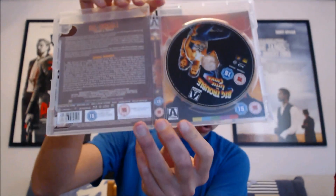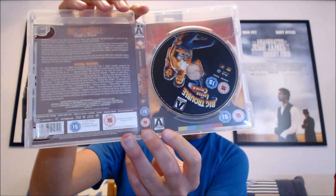The next one is also an Arrow Video release in a transparent clear case — Big Trouble in Little China. This one doesn't go quite as well with the colors of the artwork, but it still looks nice in the clear case. The artwork isn't as white, but it still looks nice in the clear transparent case. Arrow always do really good releases with great extras.